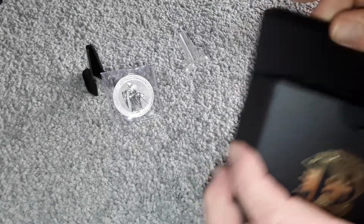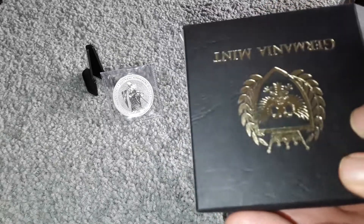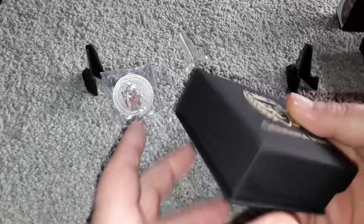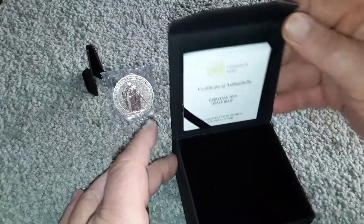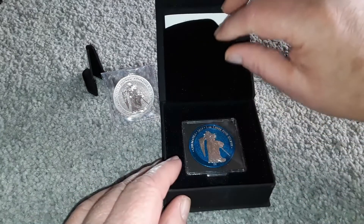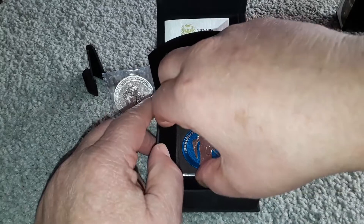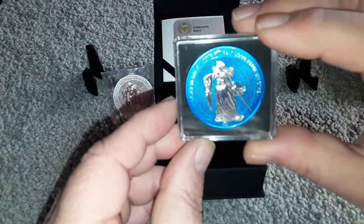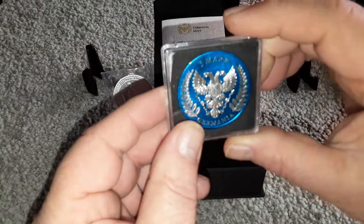Let's get this one opened — the nice presentation box. This is the sky blue. I've seen some that were damaged on YouTube. Well, that is just absolutely gorgeous. Wow.